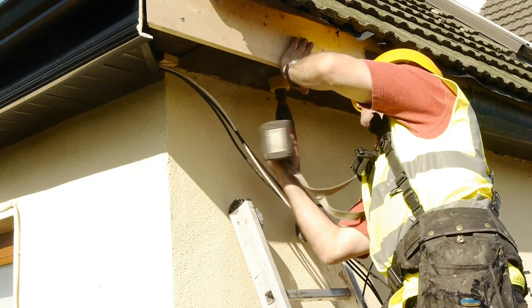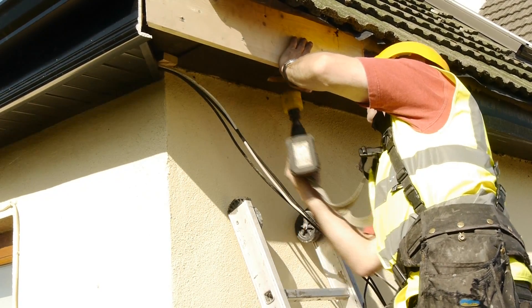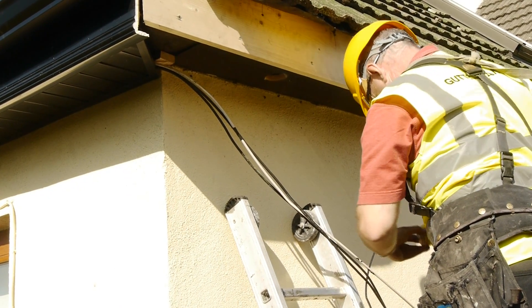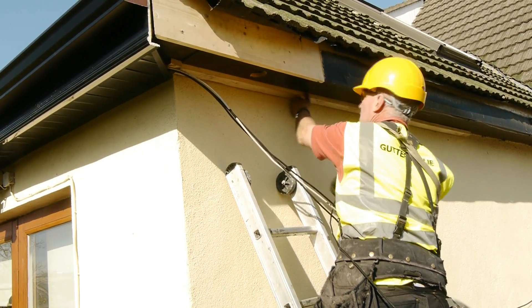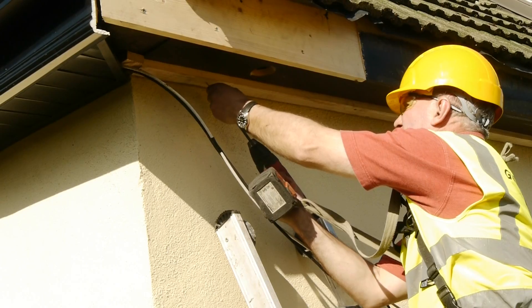In order to prevent further deterioration of roof rafters, vents are drilled in the timber soffit. This allows airflow into the eaves which prevents rot. A timber treated batten is fitted to the underside of the soffit. This batten allows for increased airflow and gives a level platform for the installation of the soffit.